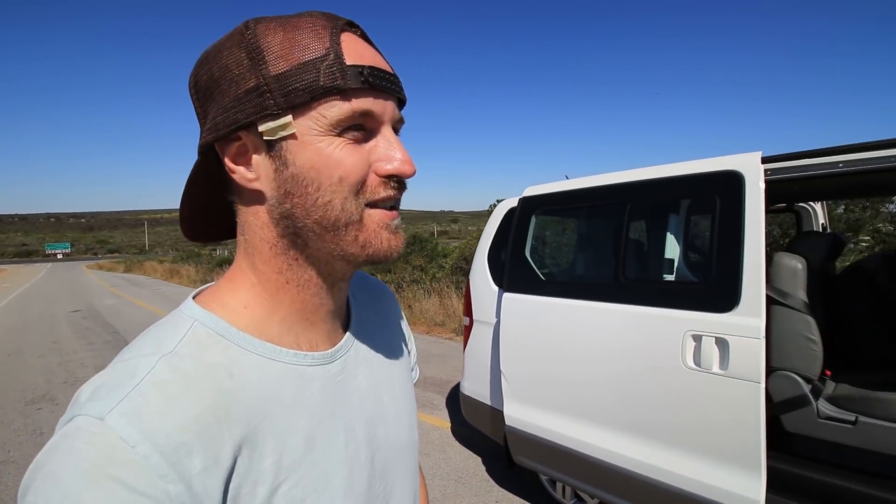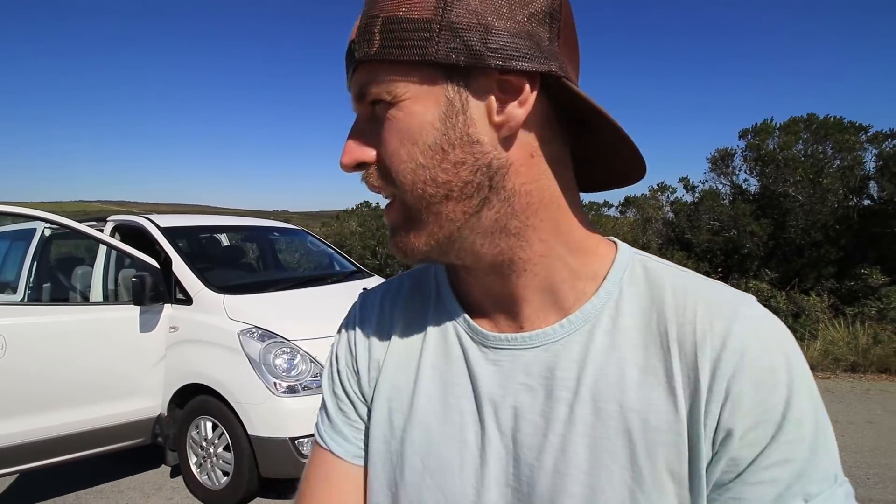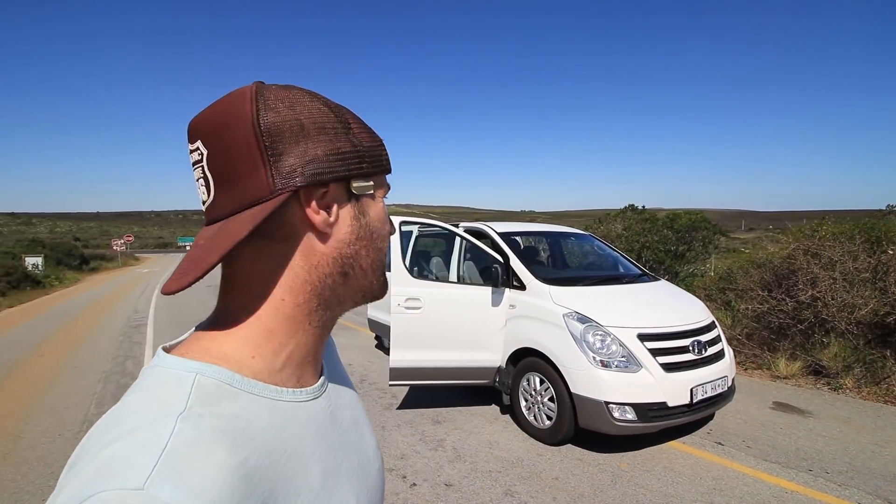I'm not having much luck today. We just got outside of Cape Town, about 100 kilometers away at West Coast National Park - this beautiful park we wanted to explore - and we blew a hose in the car. So 100 kilometers down from however many we need to get to Namibia, and we're already having car issues. We called Avis and hopefully they'll send a replacement vehicle.